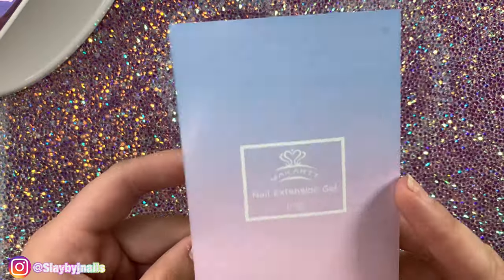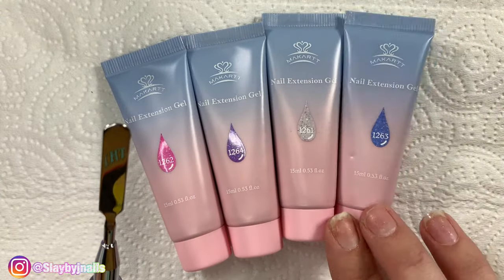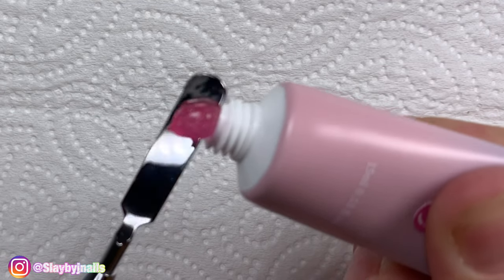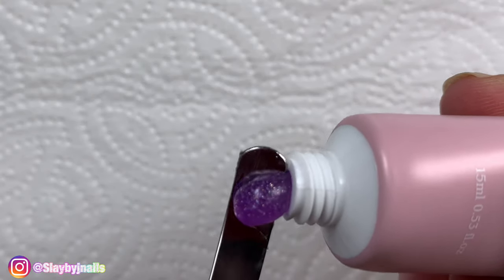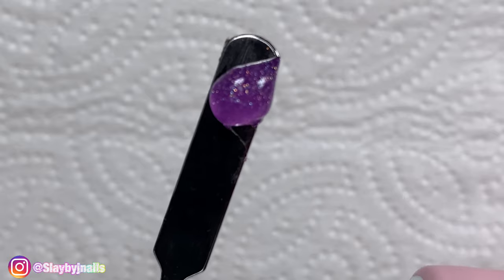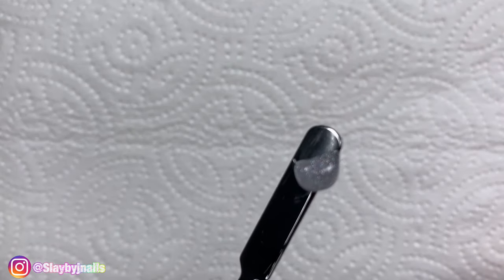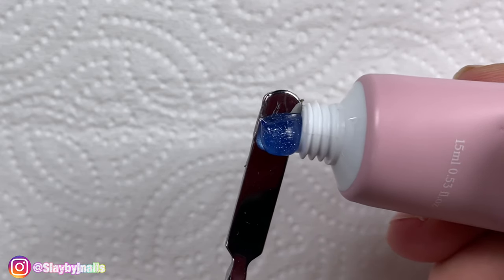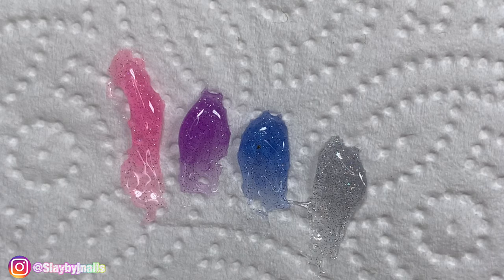And of course an instruction booklet. Now let's do some swatches — these colors are really cute, they're kind of more like jelly. This is the pink glitter color, this is the purple glitter color, this is the silver glitter color, and this gorgeous blue glitter color. Here are the colors side by side.